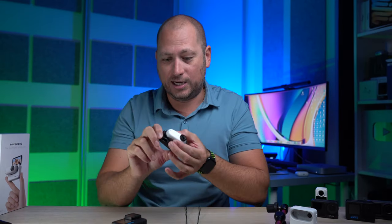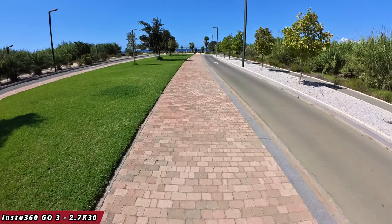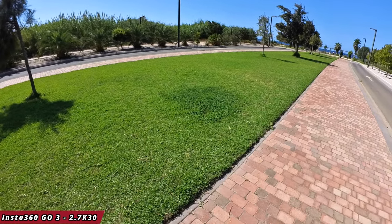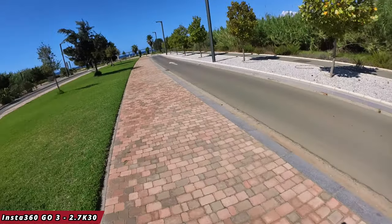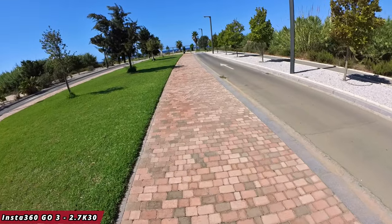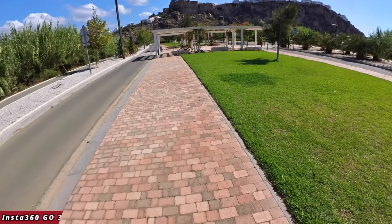I've done that before when filming e-bike videos. With the GO3 you can easily mount it on your hat — there's even a hat accessory that comes in the box. Whenever you turn your head left or right you can see exactly what the camera sees. I've done a quick recording just to show you how that works — basically wherever you turn your head, the camera follows. We're doing 2.7K at 30 frames per second for this particular recording.